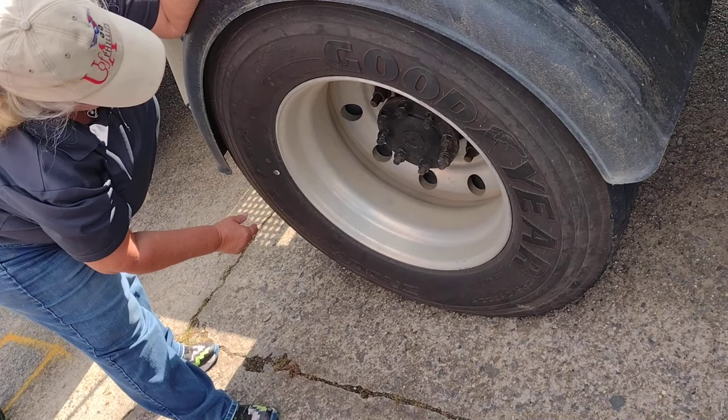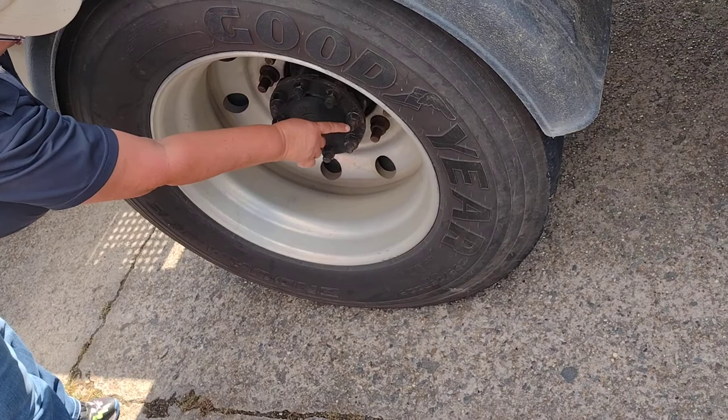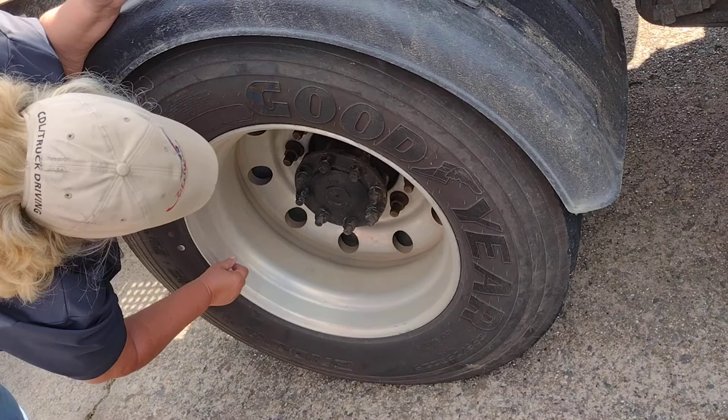My lug nuts are properly mounted and secure. No rust, which would indicate looseness. This is a sealed axle. It is properly mounted and secured with axle nuts. My axle nuts are properly mounted and secure. No rust, which would indicate looseness.